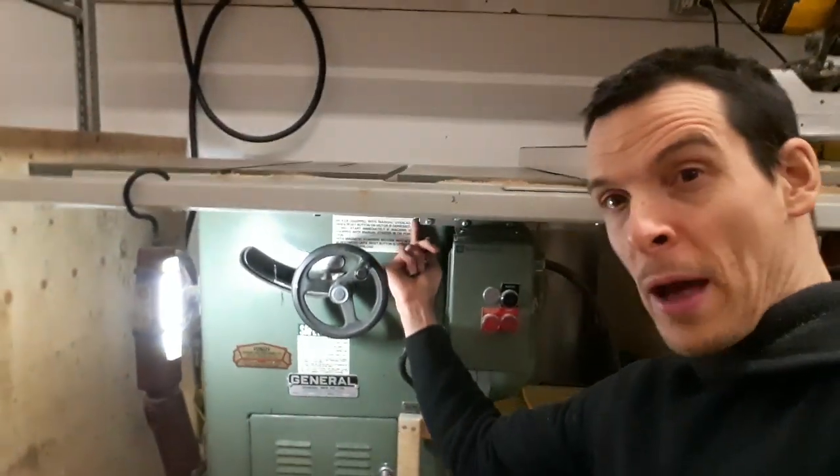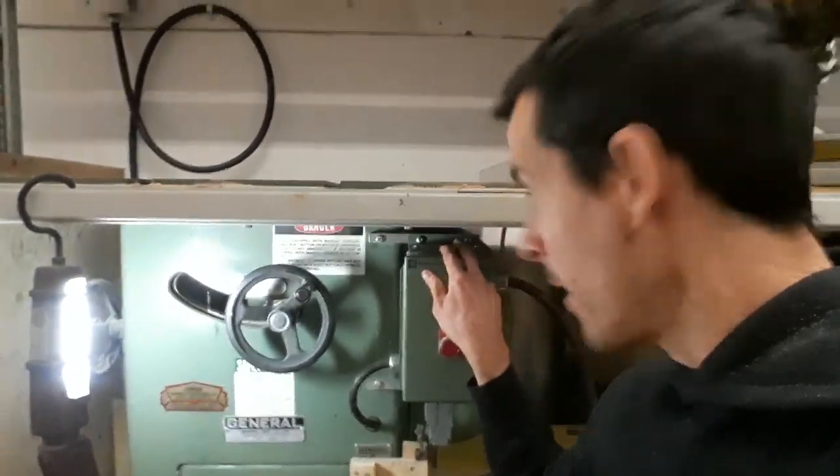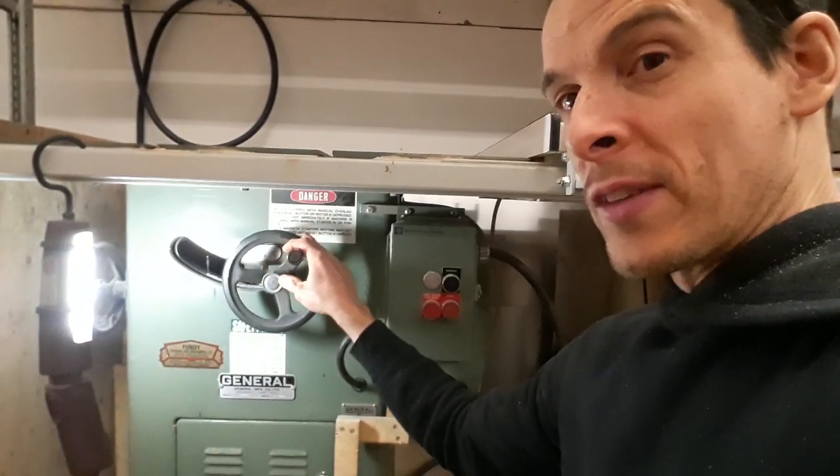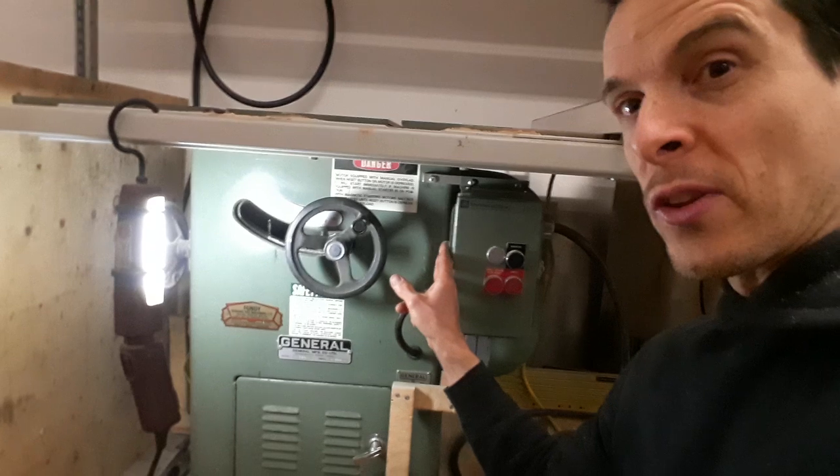It was actually mounted all the way over here where my finger is. You can see there's a piece of 3/8 by 5/8 aluminum — made some spacers, drilled and tapped for the box and bolted back in the original holes. Every time we moved this hand wheel it was so close to the box.